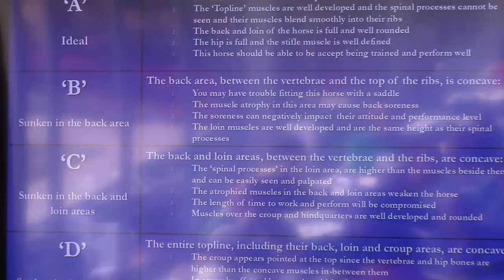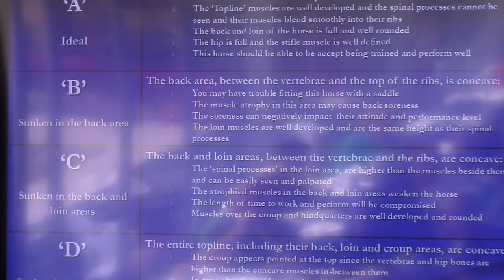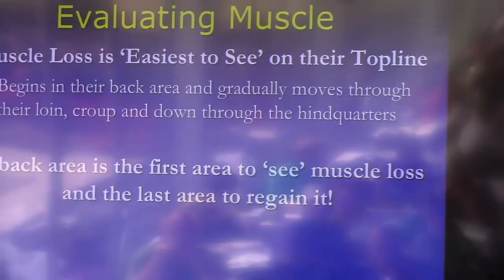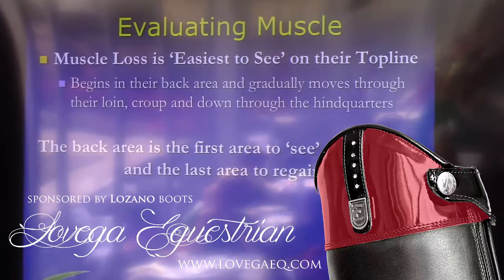When the loin is compromised like that, how much you can train that horse is limited. If both the back and the loin are concave, we give them a C top line score. If it's worse than that — if you look at the point of hip and the croup and it's concave there — we give them a D top line score. So A is the best, followed by B, C, and D. We look at the top line because it's the easiest place to pick up deficiencies, rather than the shoulders, neck, and other places where muscle is also present.